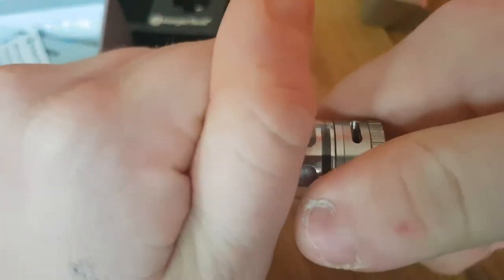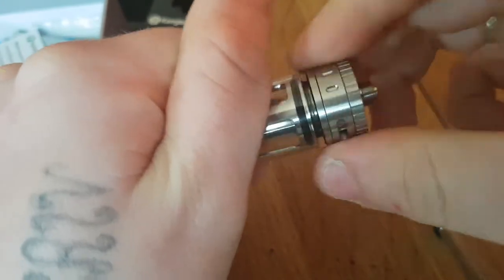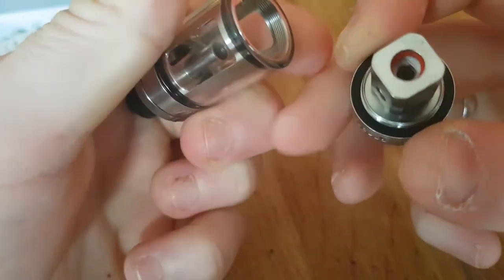If you want to replace your coil, you just grab the base and twist it. The threading is really nice and smooth, and there's your coil.